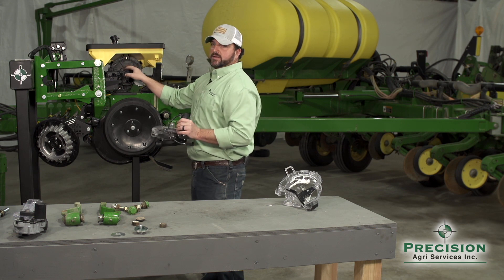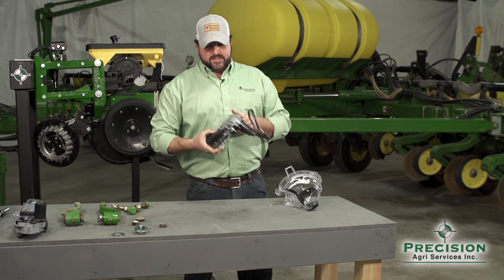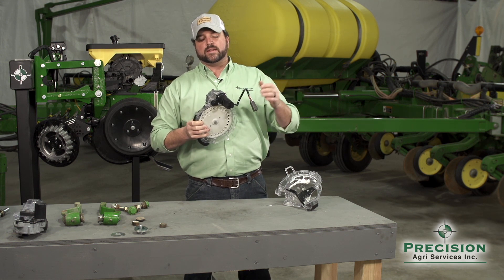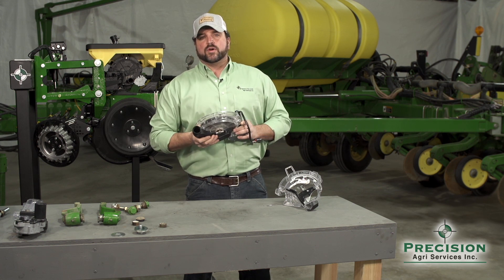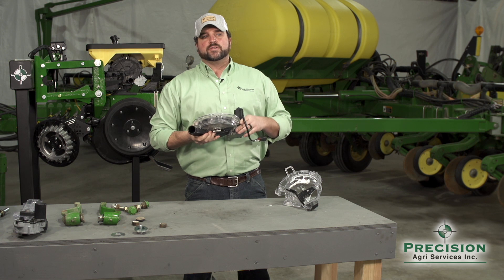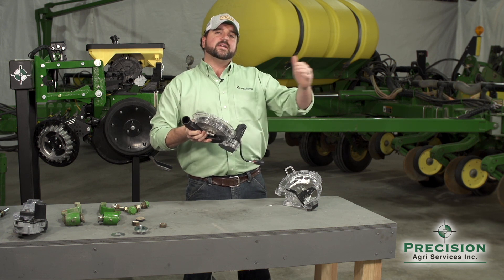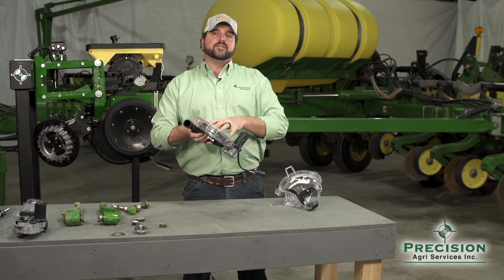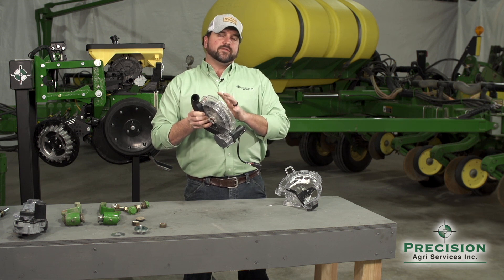We have a 12-volt motor powering this meter. The beauty of the V-Drive motor is it gives you individual row clutch control, so as you come in and out of your headlands, each row will shut off or turn on individually. You also have individual row population control, so as you ride a variable rate prescription, the planter making its pass across transition zones has each meter thinking for itself and making the adjustments needed.